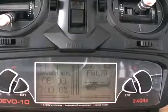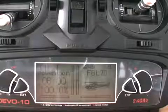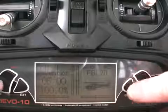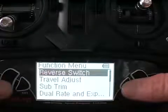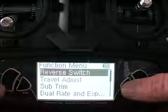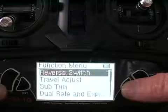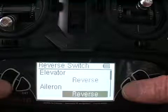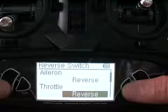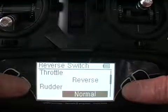The most important thing to do before anything is to set up your reverse switches. Go to your function menu, then reverse switches. Your elevator is reversed, your aileron is reversed, your throttle is reversed, and your rudder is normal. Very important.